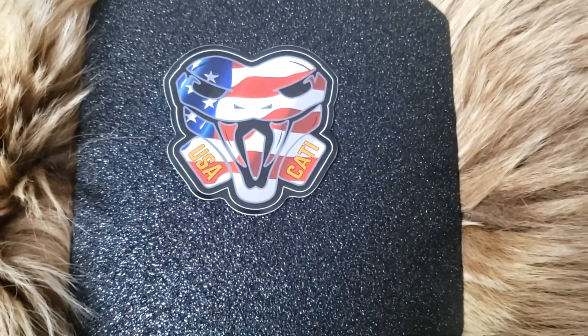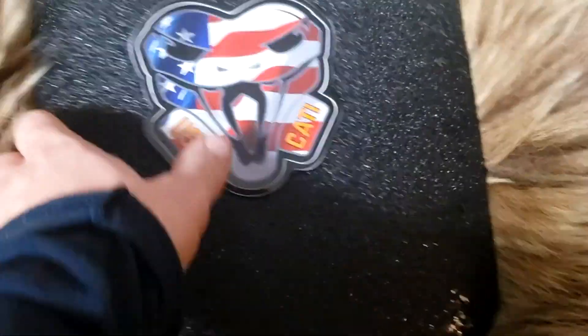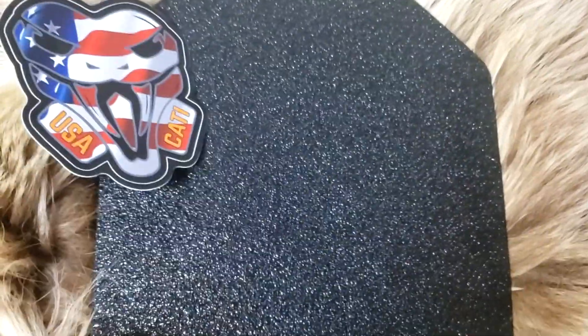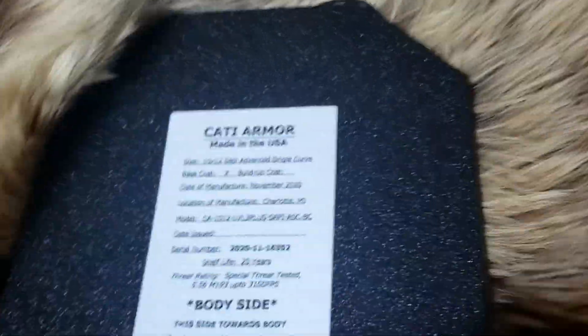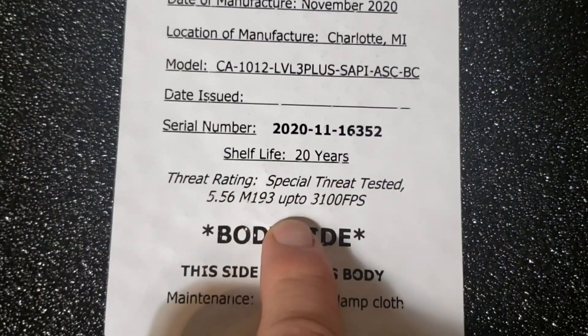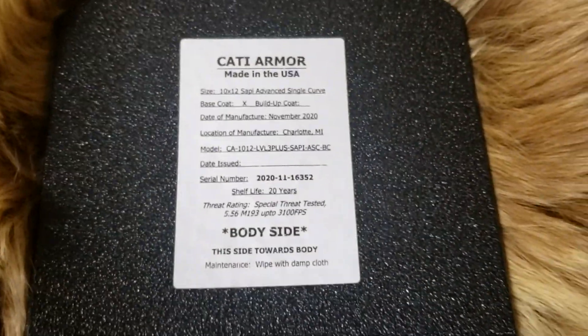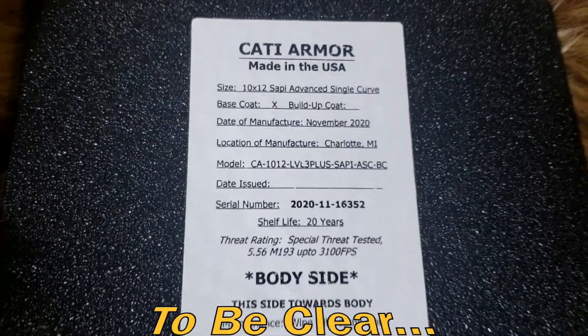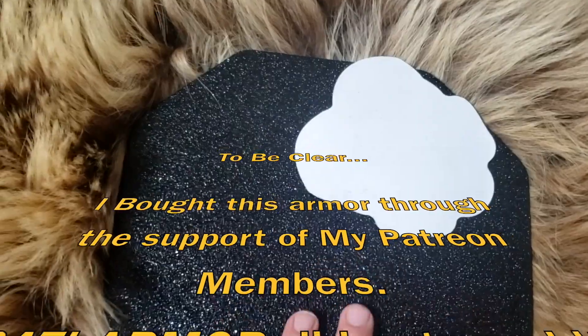Hi everybody, Alaskan Ballistics here. This is my Caddy Armor plate — it's a multi-curve plate, made to fit a little bit better. I ordered a level 3+, which should in theory stop M855 ball, but it does only say level 3, 5.56 M193, 3,100 feet per second. So hopefully we can get something close to that. This is what they sent, and I did not get the build-up coat for extra frag spalling on this one.